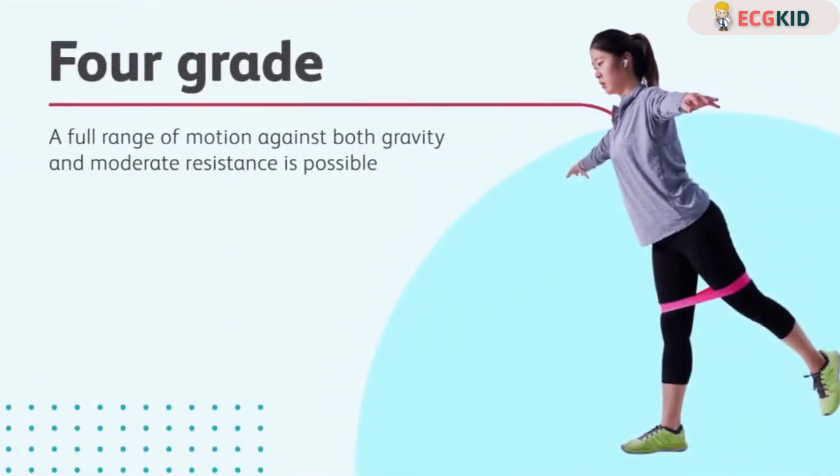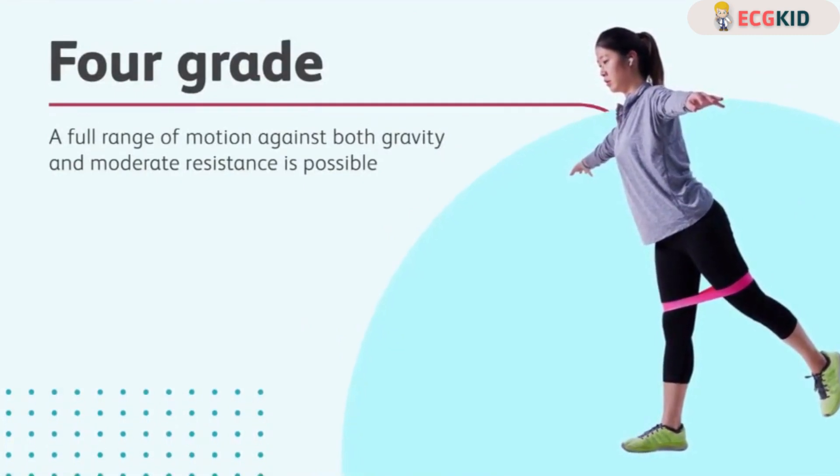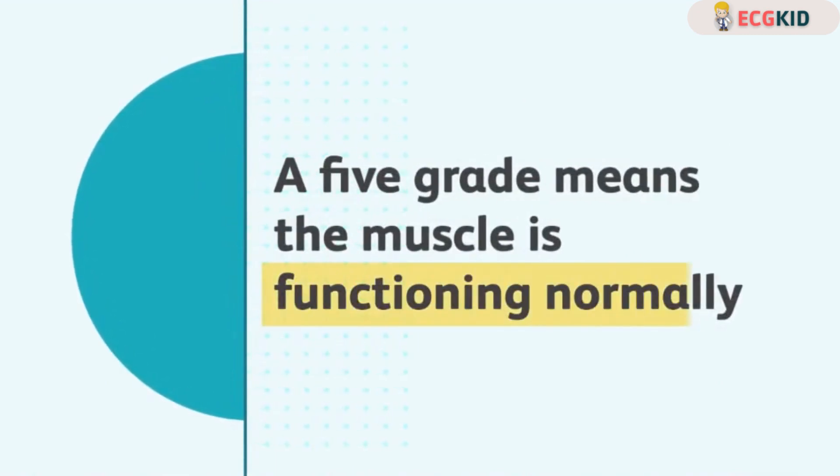With a four grade, a full range of motion against both gravity and moderate resistance is possible. And a five grade means that the muscle is functioning normally.